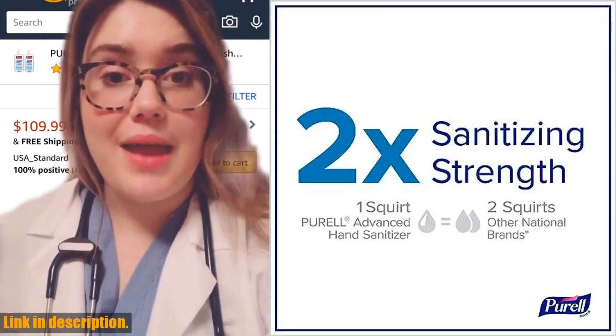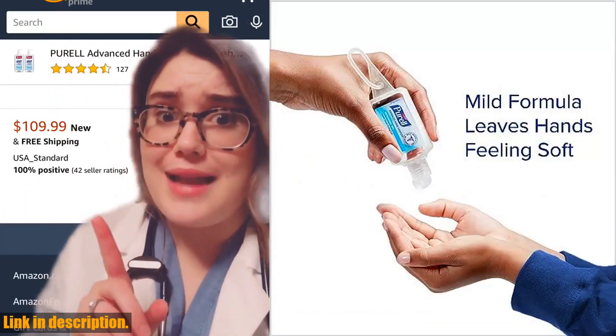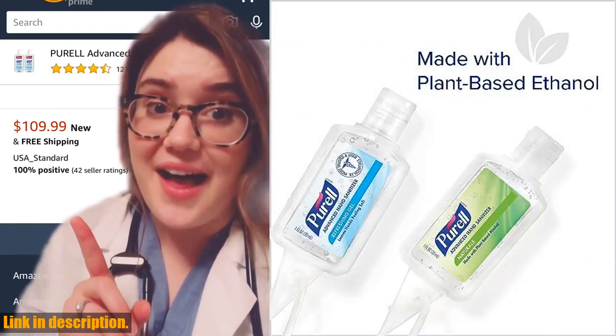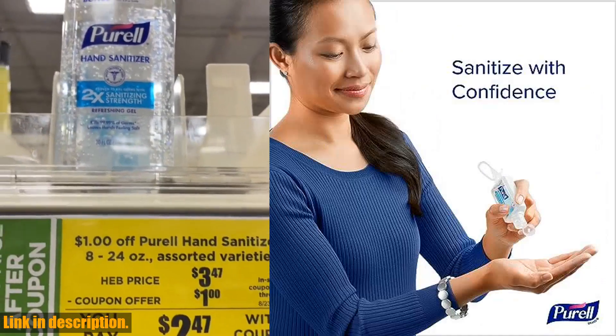The convenient one-ounce travel size bottles are perfect for on-the-go use, and the jelly wrap carriers make it easy to attach them to your purse, backpack, or keychain.